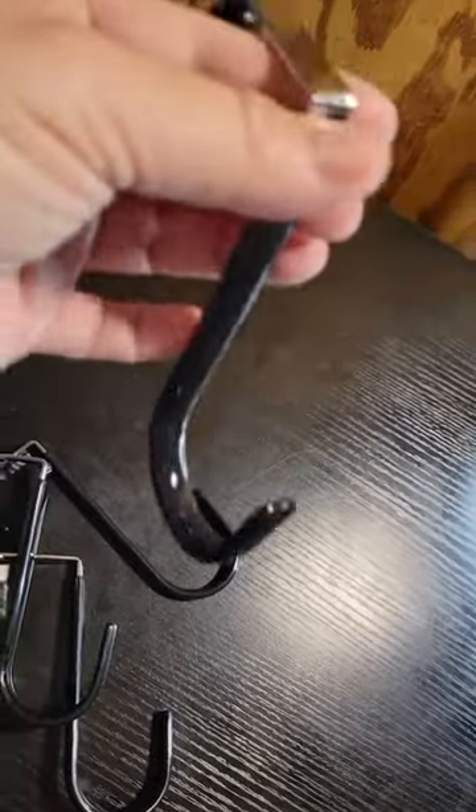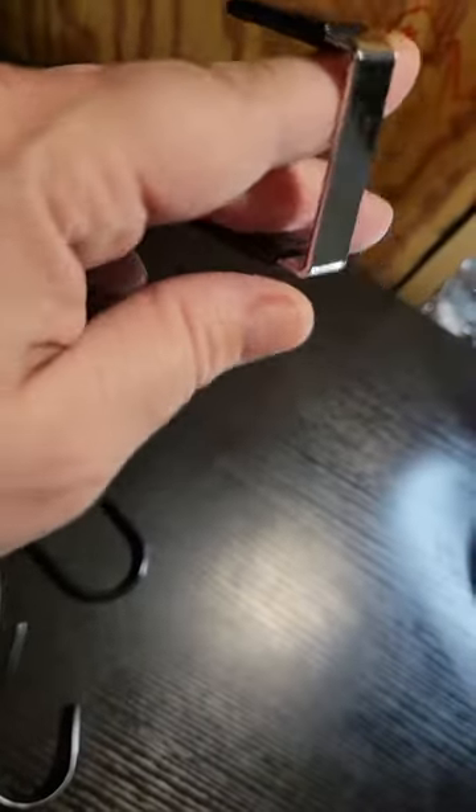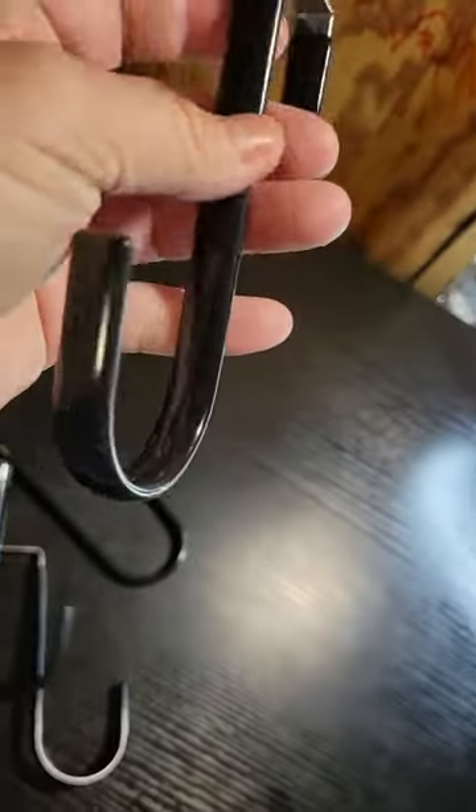This is a pack of six hooks. I needed seven but didn't want to buy two sets, so me and my husband are going to share. This goes on the back of the door and hangs like this — as you can see, most of it except for the piece over the door is coated, so it's not going to scratch anything.